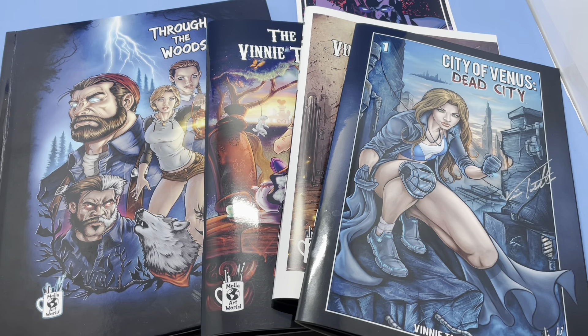Hi, this is Vinnie Tartamella, former lead designer for McFarlane Toys, Toy Biz, Diamond Select. I'm also a comic book creator, and the books you see here are from my company, Mella Art World. Please stay tuned for the end of the video to find out how to get these amazing books.